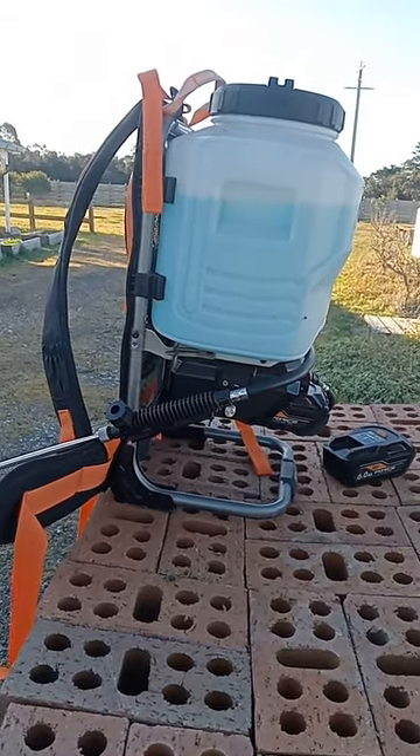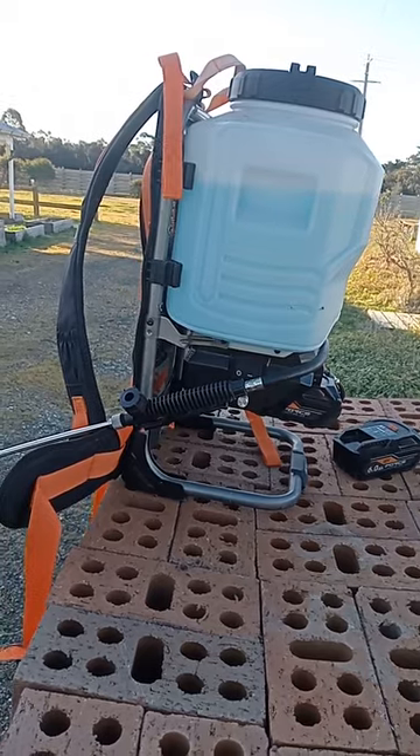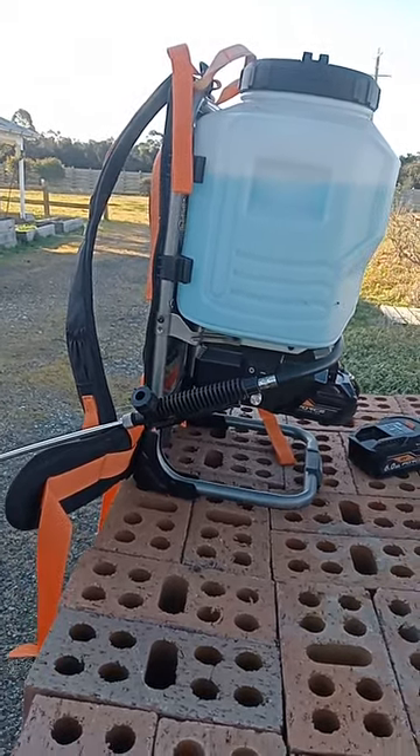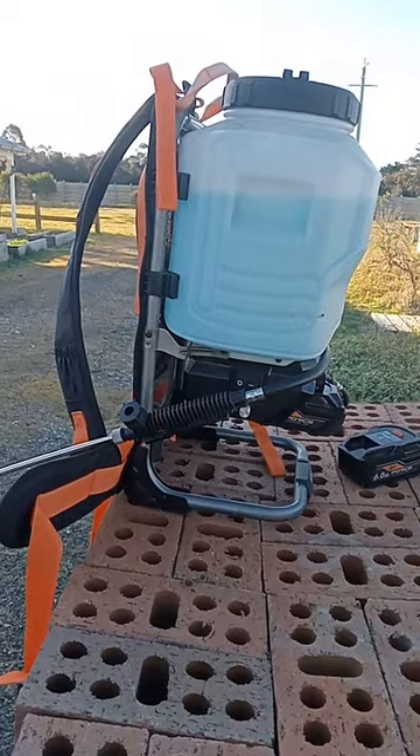Once the pressure is depleted, within one or two seconds at most it then reduces to not much more than a very light squirt or a dribble.